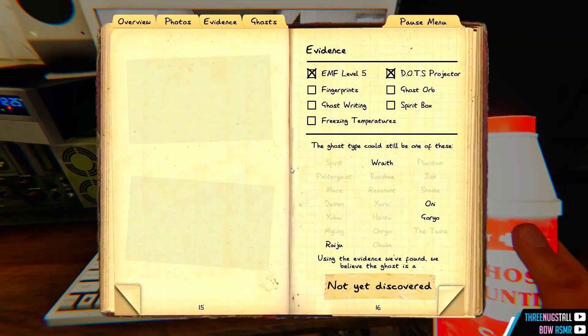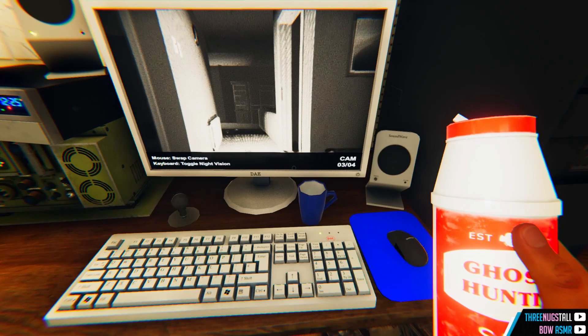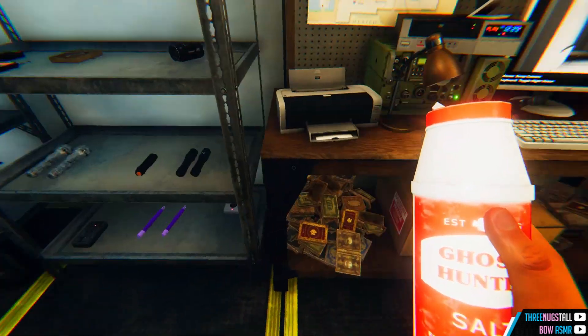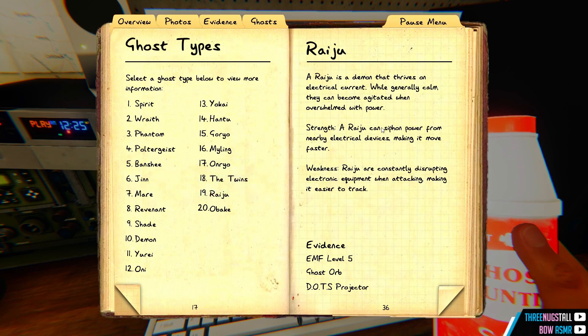Orbs... oh wait, I also have EMF5, it can't be a banshee. So I think it's a wraith. I'm gonna add salt. What do we need for a wraith? A wraith. Spirit box — I do not look forward to doing that. Oh, it turned off the lights, I bet it switched the breaker. Oh it didn't switch. Wow, look at that activity, it is really not happy. Raiju can get agitated by electrical devices. Siphon power from nearby electrical devices making them move faster. While generally calm, they can become agitated when overwhelmed with power.